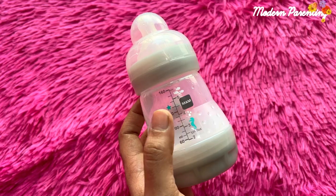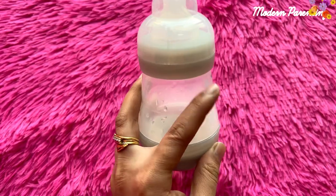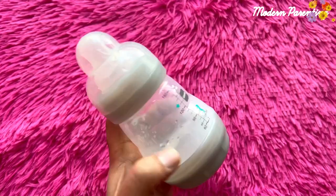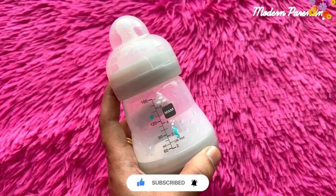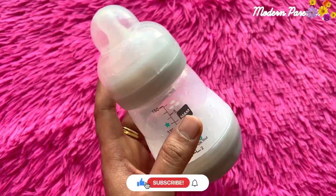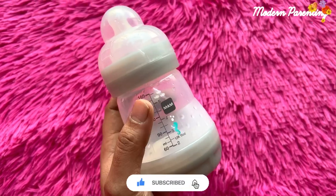Let me talk a little bit more about the specifications. It has a very innovative vented base, and because of this vented base milk flows evenly when the baby is feeding, and babies can remain calm and very composed while drinking their milk, and they do not swallow air.